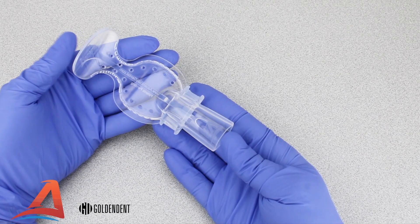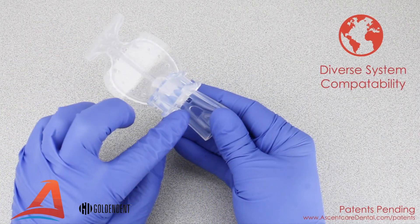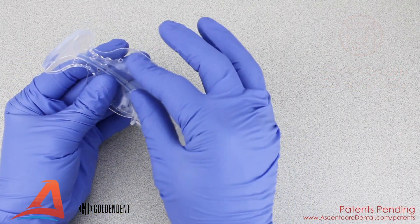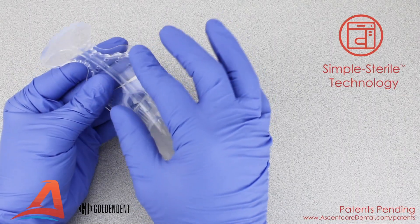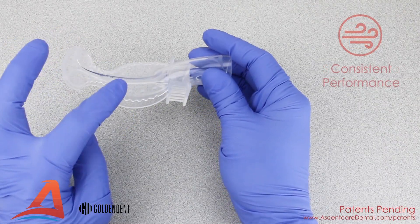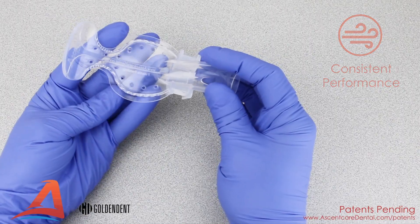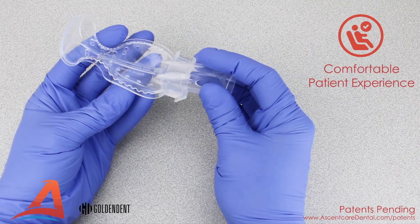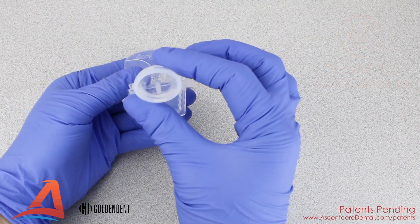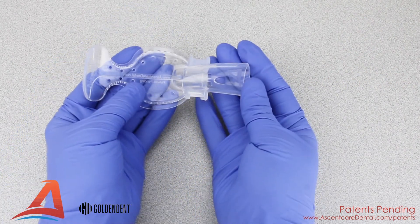The autoclavable VacuLux mouthpiece was engineered to fit a variety of isolation adapters and allows for easy access cleaning with minimal crevices. Featuring a negative pressure evacuation chamber and a liquid rollover edge to capture escaping fluids, the VacuLux was designed for high performance. A soft overlap protects your patient's palate from the evacuation ports, and the open air pathways provide a quieter, more comfortable patient experience.